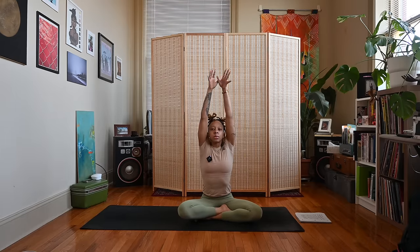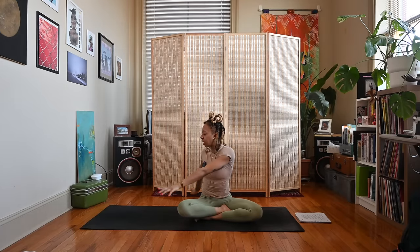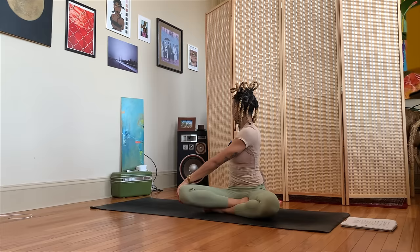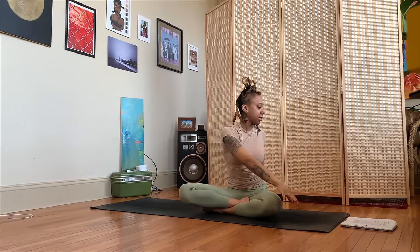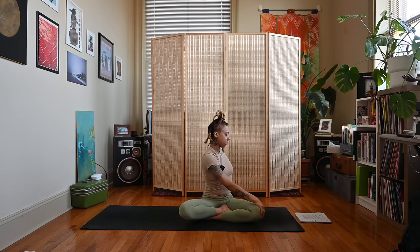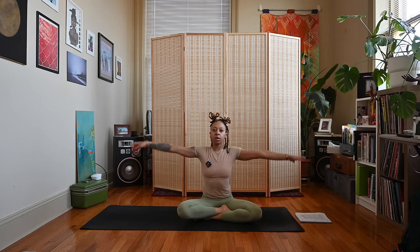Let's bring our head back to neutral. We'll sweep both arms up on the inhale, interlace the fingers, press the palms away reaching up, breathing up. Exhale, twist to your right side, bringing your left hand outside of your right knee, right fingertips pointing behind you, looking over the right shoulder. Inhale come to center, exhale twist to the left — right hand outside of the left knee. Inhale come back to center.